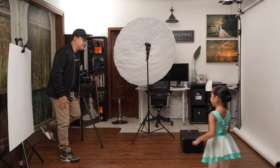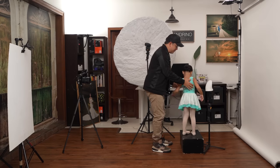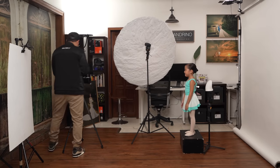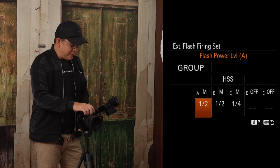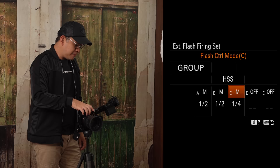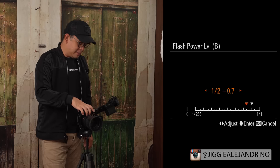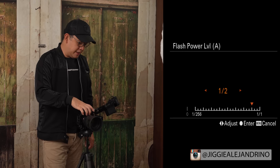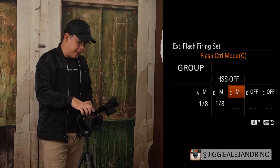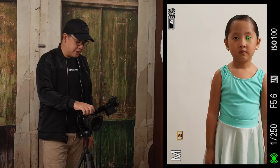Juana comes in and gets into position. My flash settings as of now are both at one-half power. I'll turn off high-speed sync and bring both lights down to one-eighth power first. The background light is set on group A and the main light is set on group B. I'll turn off group B first and take a test shot with just the background light.